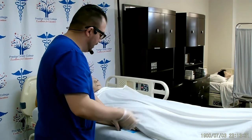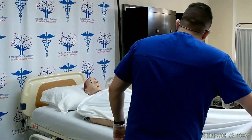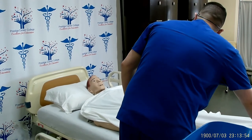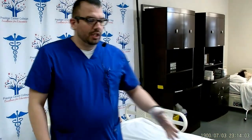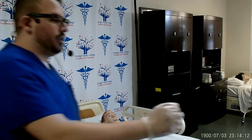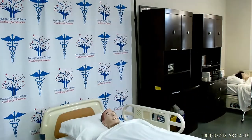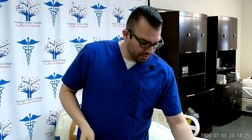Make sure the patient has their call light. Mrs. Smith, if you need anything please let me know. I will now lower the bed back down to its lowest level for safety, then unlock the wheels on the bed and remove the privacy. I will take my basin, dump it out, rinse, dry, and place it into the dirty supply area. Perineal wash will go into its designated area. The chuck will go into the trash. I can now discard my gloves, throw them away, wash my hands, report and document. My skill is complete.